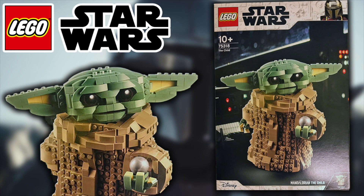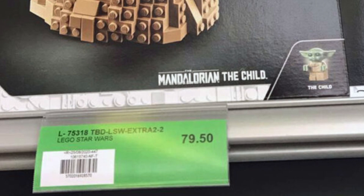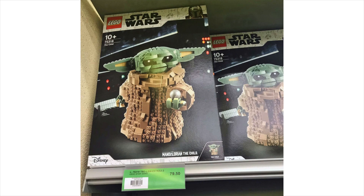We've got 3 images to look at. The first image is a shelf shot — we can see it right next to another Child set. It's 10+, the Mandalorian, the Child. In the bottom right-hand corner we can see the Child looking so cool. He also comes with a ball, which is a little spoiler from the Mandalorian — it's part of a gear knob that the Baby Yoda takes and plays with while the Mandalorian is flying the Razor Crest, which is awesome. The price shown is $79.50.